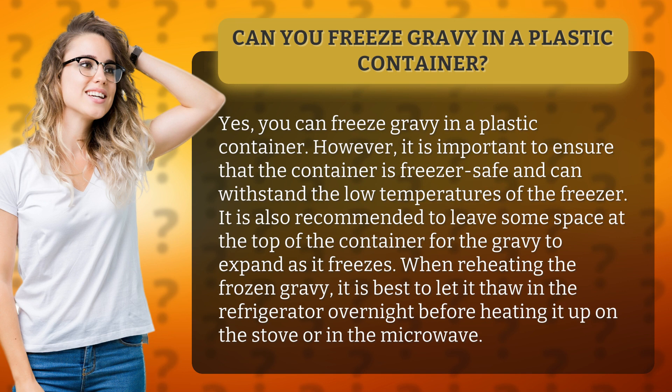When reheating the frozen gravy, it is best to let it thaw in the refrigerator overnight before heating it up on the stove or in the microwave.